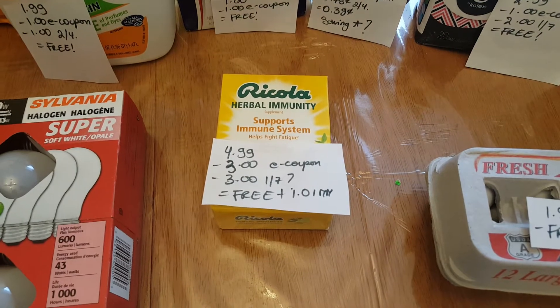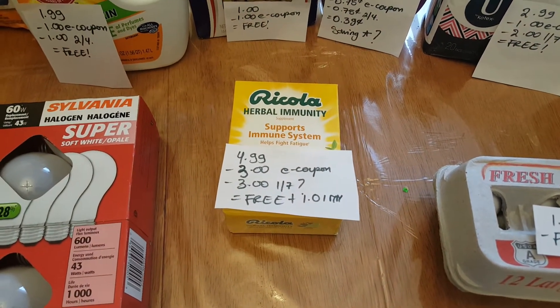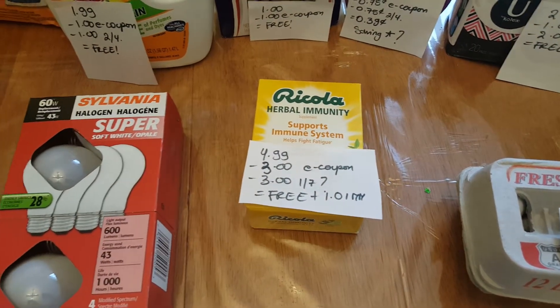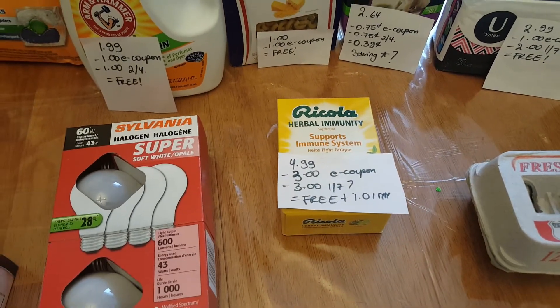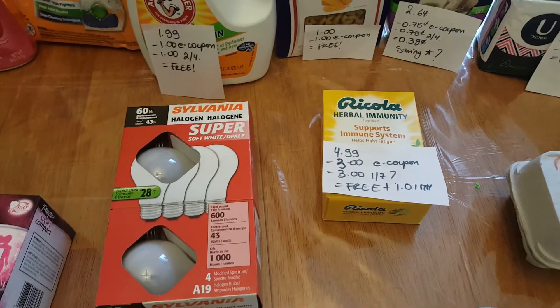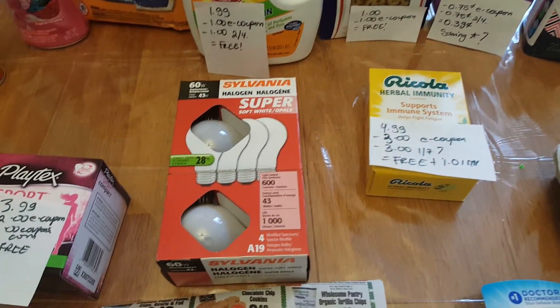The Ricola Herbal Immunity is $4.99. We have a $3 e-coupon. We also had a matching coupon, I believe, from January 7th, making it free, plus a $0.01 moneymaker, and chances are Savings Star will give me the money back as well.